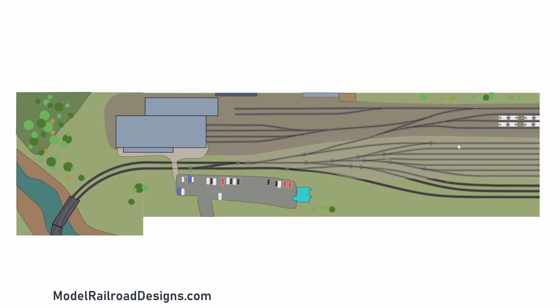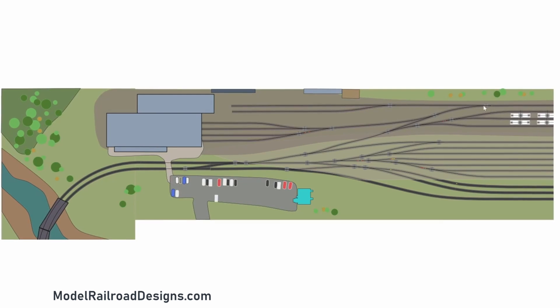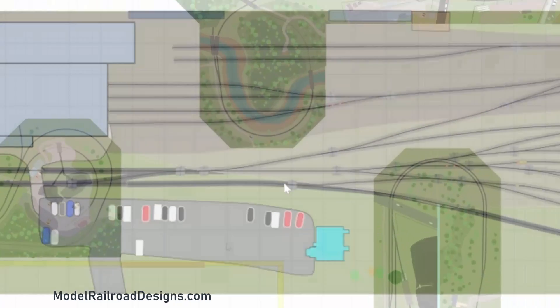Zooming into the yard, the dark color is the main line. We have two arrival/departure tracks, seven yard tracks, and everything above that is the engine facility. A key feature is the crossover here that allows arriving trains to go straight into the arrival/departure track and departing trains to depart straight onto the main line without fouling the yard lead, so you can still classify cars while trains arrive and depart. The engine facility has four tracks going into the maintenance facility, two pit tracks, three tracks for fueling and sanding, and one longer storage track for maintenance-of-way equipment. The client wanted a large engine facility to display many of his models.